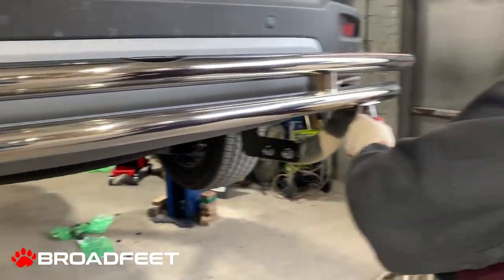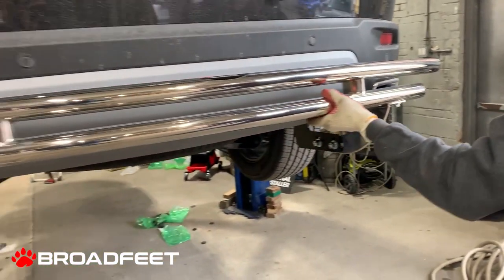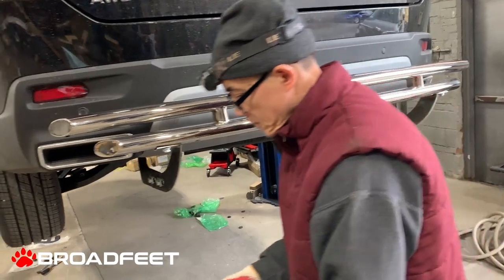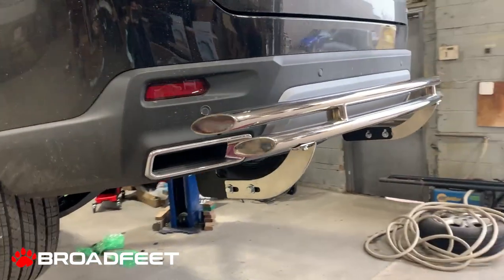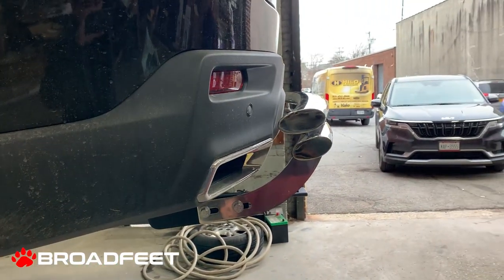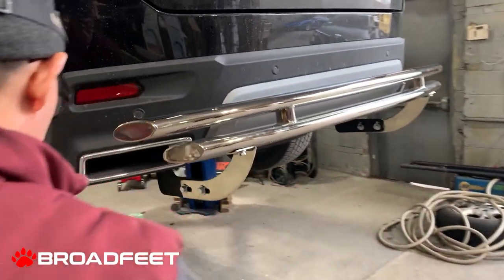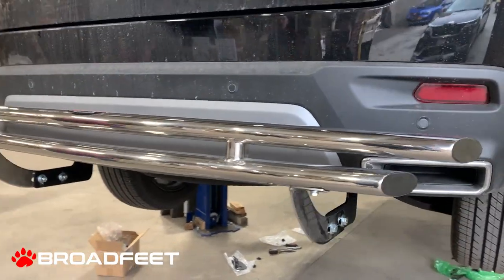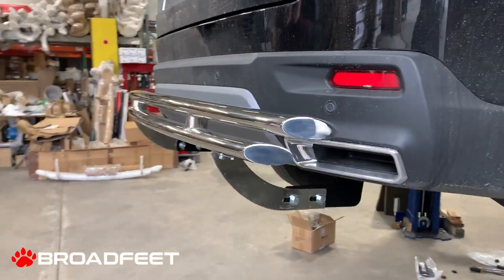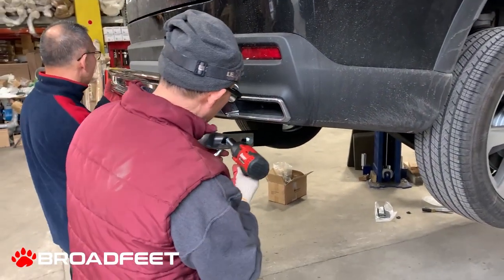This will tighten the double layer. Remember, you can always adjust it up and down to make sure it doesn't interfere with any of the sensors and to make it look more balanced. Right now the installers are adjusting it to make it more balanced.